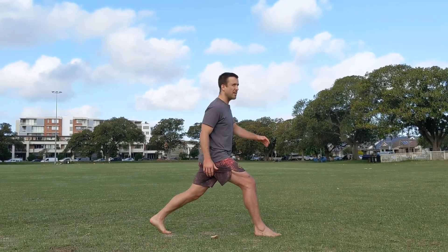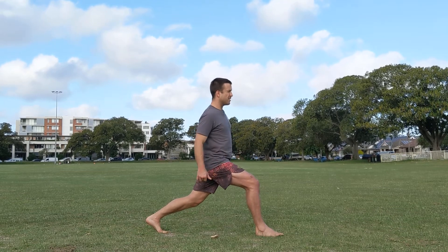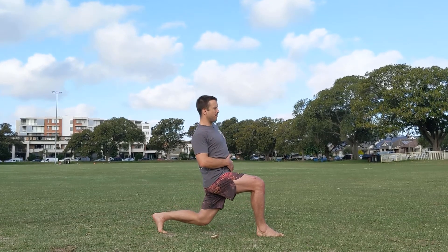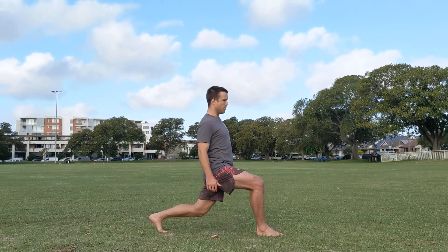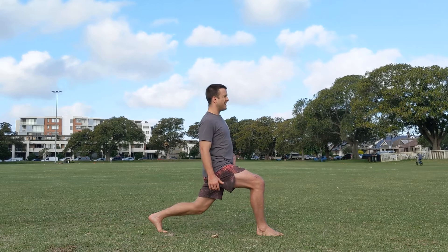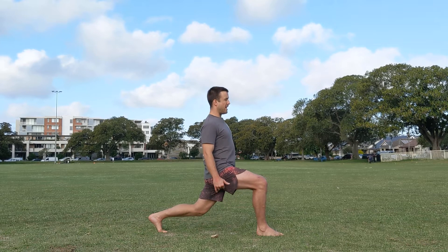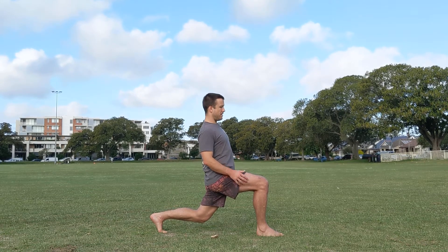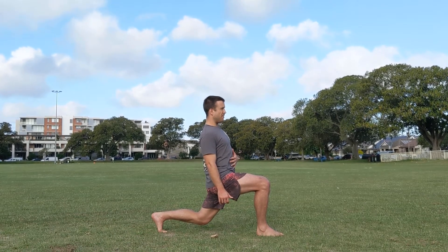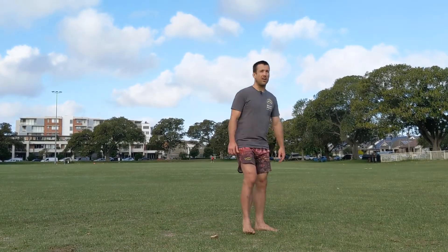Keep that contraction through the glutes and through the abs. Square the hips, squeeze the glute, bit of tension in the abs, leaning towards that back leg, then driving forward into the stretch right in the hip flexor. Ten reps, then hold the last one for ten seconds — take it a bit deeper if you can.